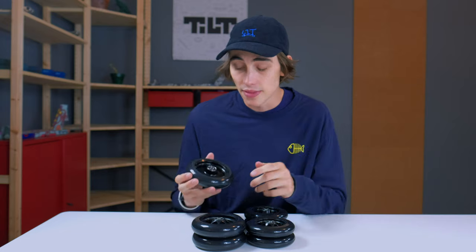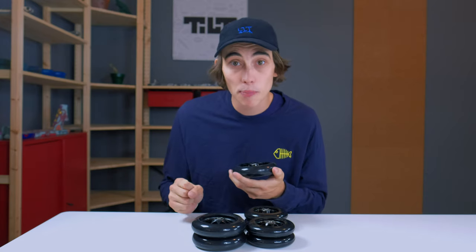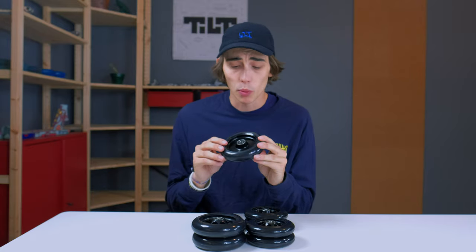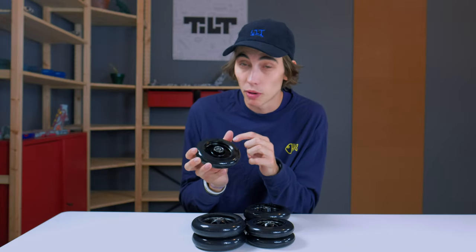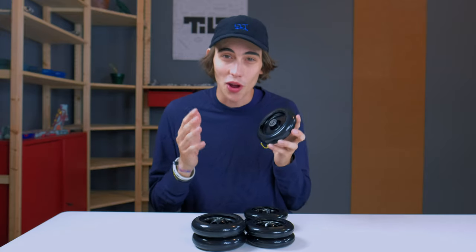There's something really special about these wheels that I mentioned earlier — this undercut right here. This undercut has one purpose, and that purpose is to save you weight. You really notice it on the 30mm by 120mm wheels, but it's also included on the 110mm by 24mm wide wheels, both spoked and full core. The cores look phenomenal.